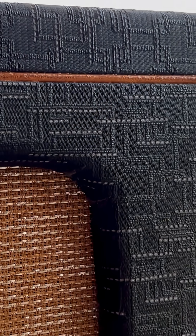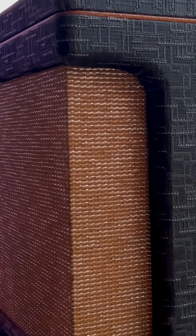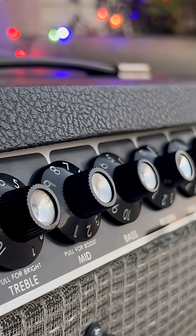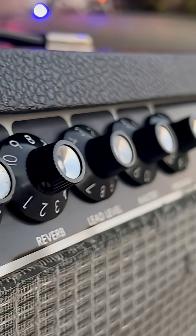And then in the background of the shot, you might have caught a glimpse as to what's coming up beyond that one — another Rivera-era Fender product. So excited about this one.